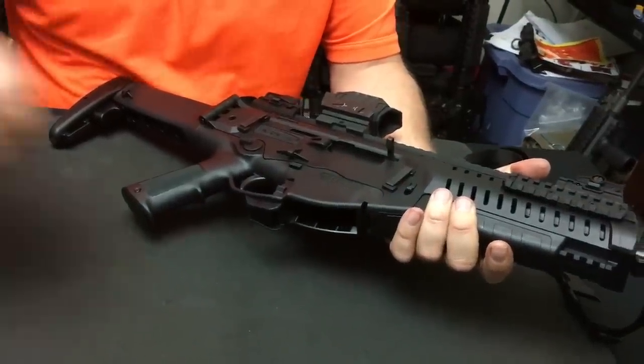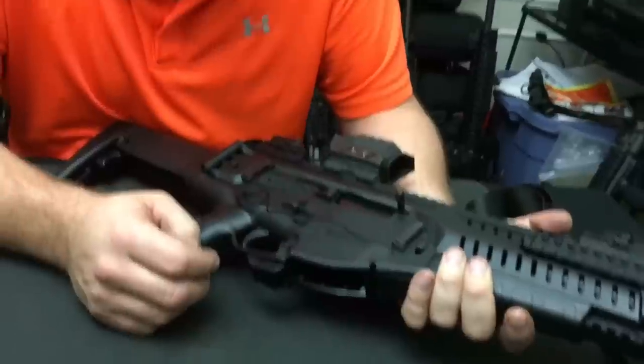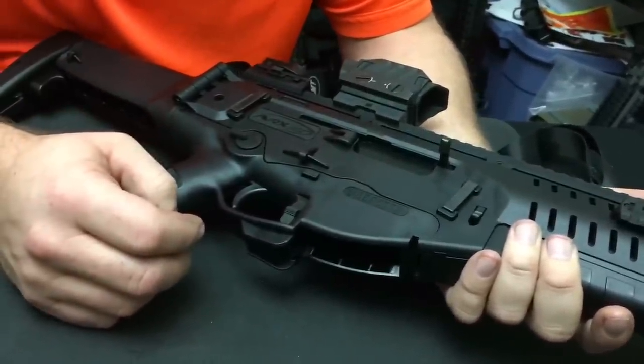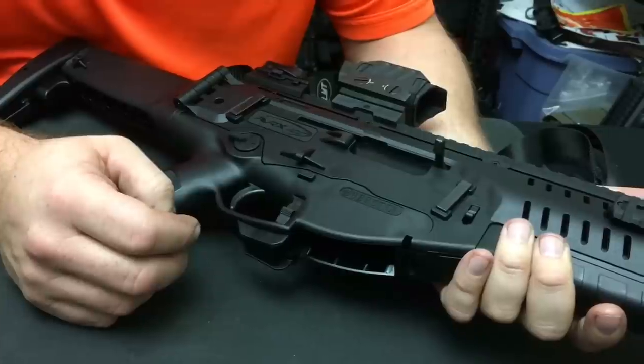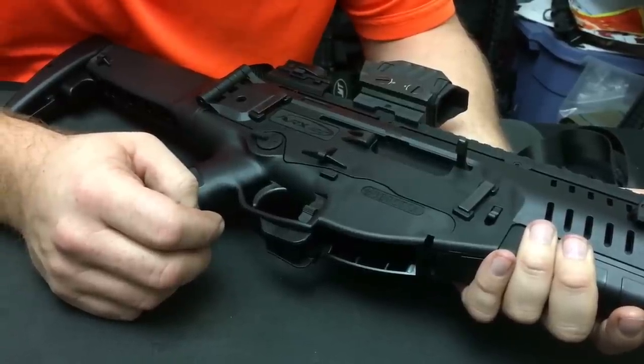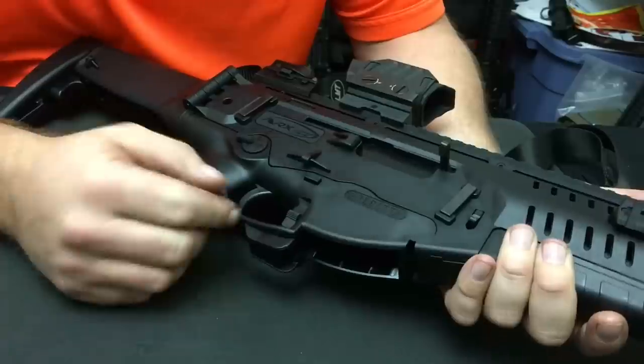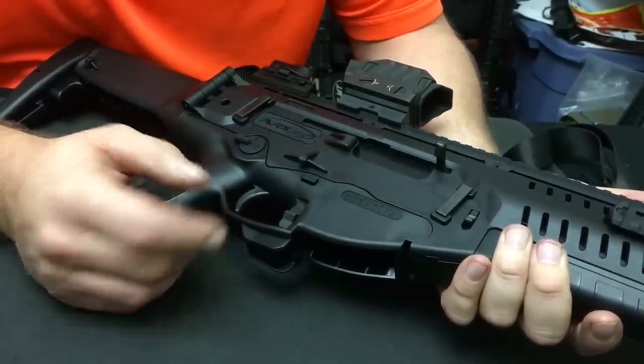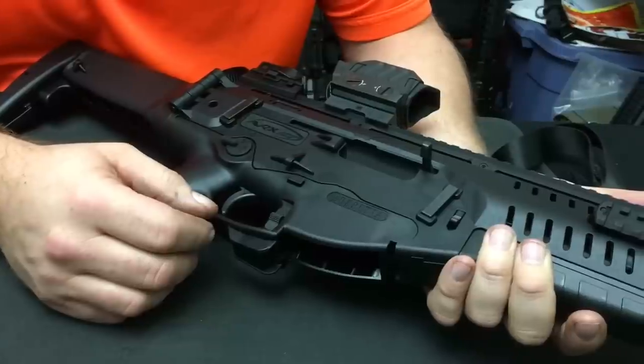If you were to get a Magpul Generation 2 magazine, there would be no problem. I particularly like the Lancer magazines in here — they work very well. Every magazine that I put in this thing dropped free as well. So its compatibility is there with most magazines on the market.